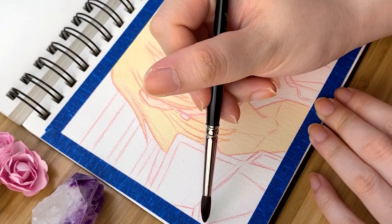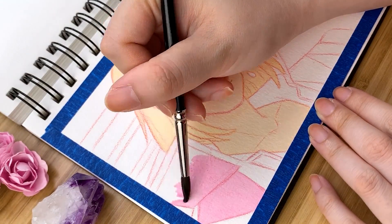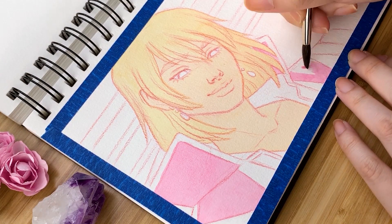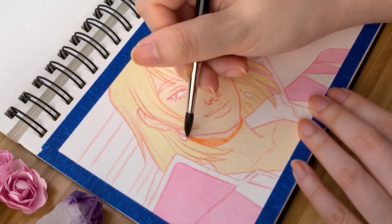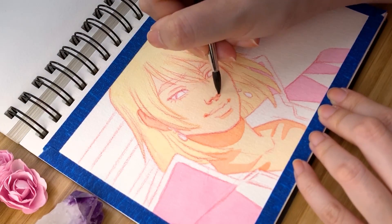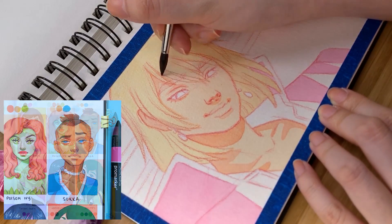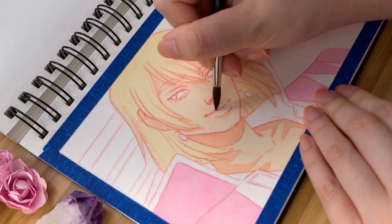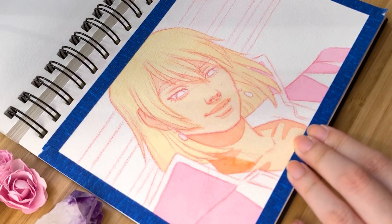A lot of people ask me why I don't draw male characters more often. Back in high school I used to draw male characters all the time, but somewhere along the way as I got older I just lost interest and felt less compelled to draw men. Recently the six fan arts challenge started going around on Instagram, and during my Instagram livestreams I've been drawing a lot of fan art for it. In my first round of characters I drew Sokka from Avatar: The Last Airbender and had so much fun — so suddenly I'm on a male fan art character kick. Plus, people's comments about how attractive they thought my version of Sokka was just killing me in the best way possible.